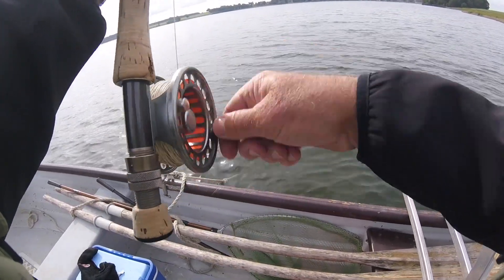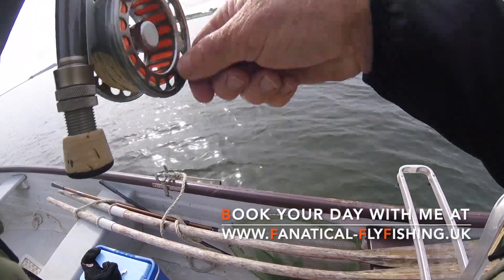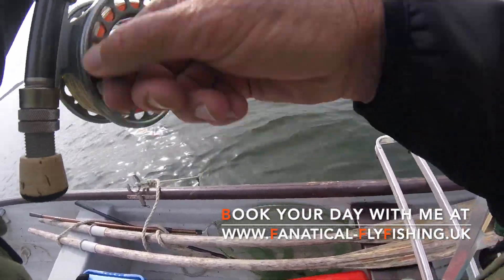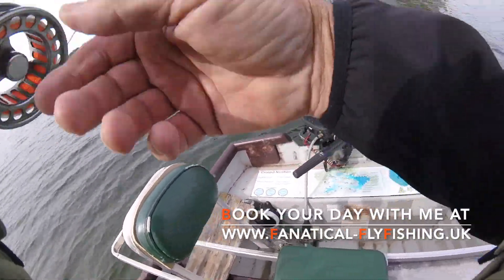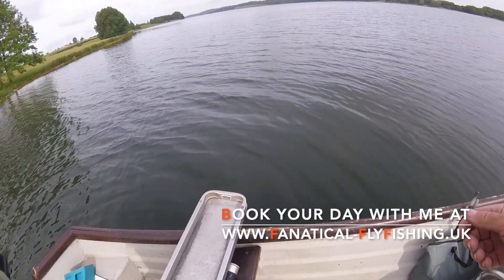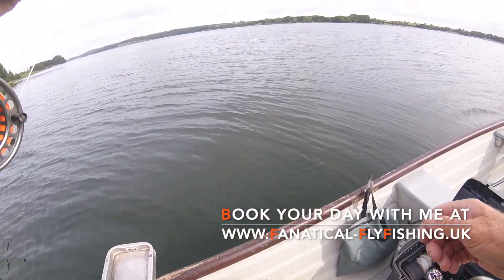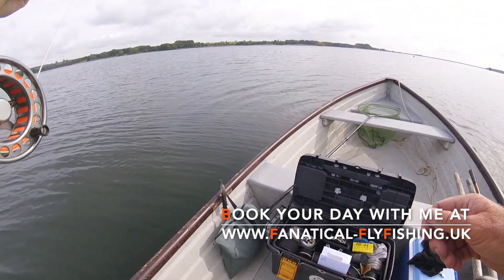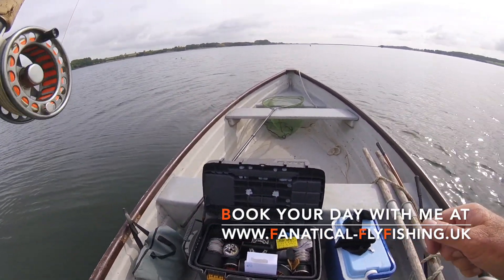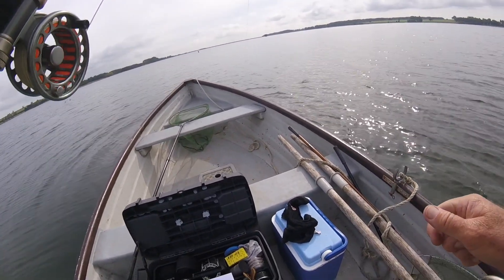Here's one — first of the day — just took the CDC pin fry, and he's not happy with me at all. They are so fit, these fish. Feeding heavily on pin fry, full of protein and nutrition, they're so powerful when you get them on. It's already done 360 degrees of the boat.